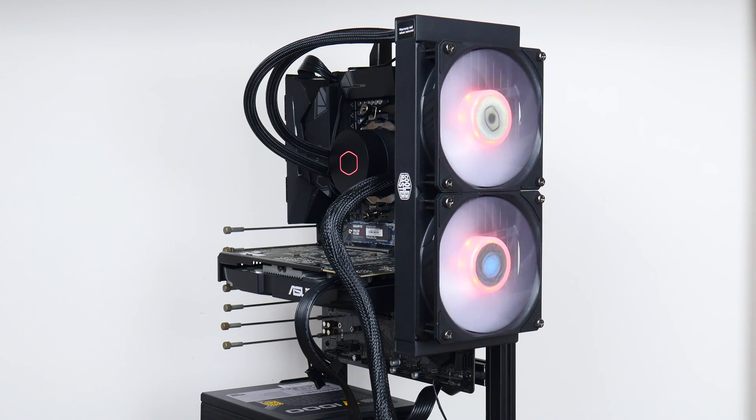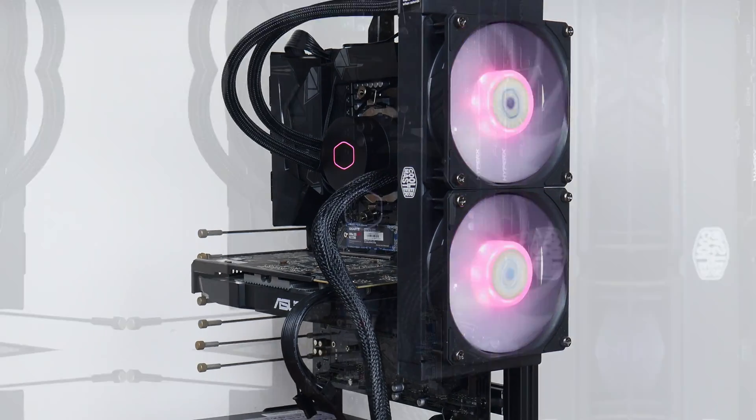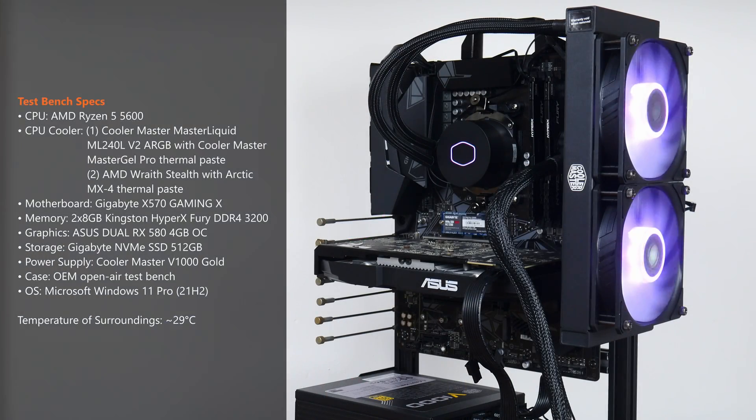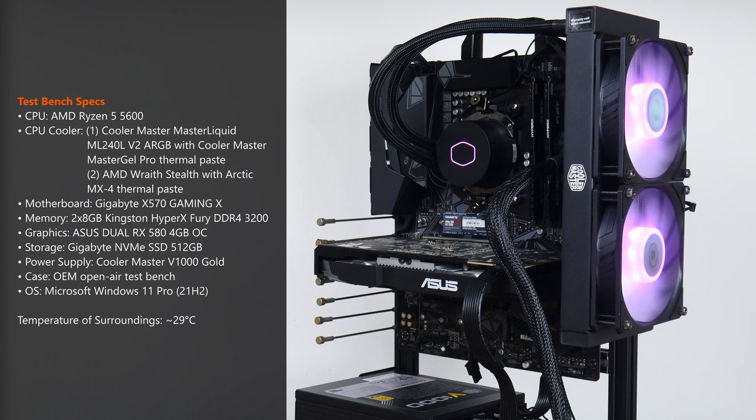Here's a summary of the specs of the test bench I'll be using. We've got AMD's Ryzen 5 5600 processor on a Gigabyte X570 Gaming X motherboard, 16GB of Kingston DDR4-3200 RAM, an ASUS RX 580 4GB graphics card, and a 512GB Gigabyte NVMe SSD. Powering all this hardware is Cooler Master's V1000 Gold PSU, mounted on an OEM open-air test bench. The ambient temperature is approximately 29 degrees Celsius.